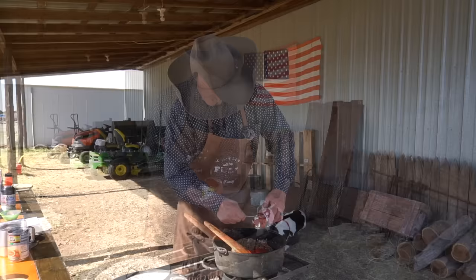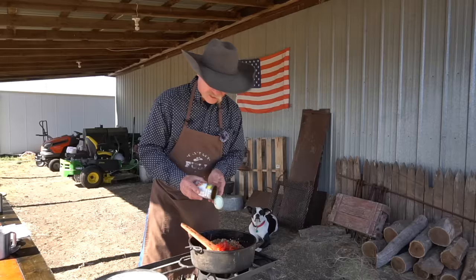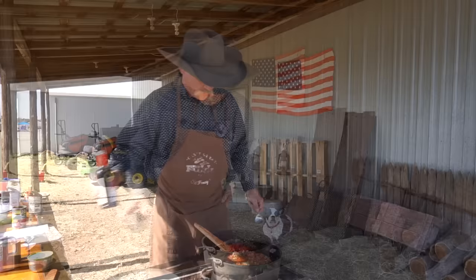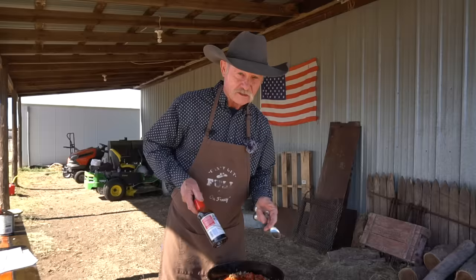A can of Rotel — what that is, is green chilies, a little bit of onion, and some tomatoes all chopped up in there real fine. Go ahead and dump that in there. We're going to add a half a cup of water and a cup of chicken broth. Some soy sauce, about two tablespoons. My mother used to use Worcestershire on occasion. That's why we don't really salt and pepper this now, because this is going to have some sodium in it — we'll salt and pepper to taste later on. Give that a stir.